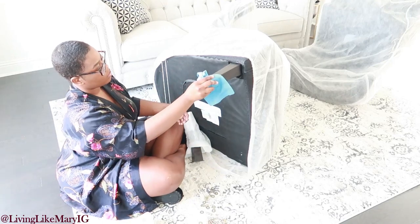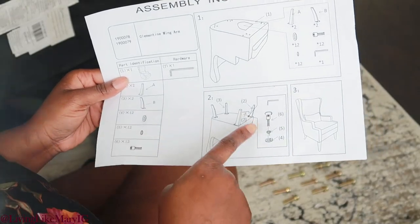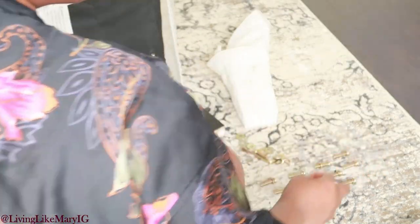I'm looking over the instructions to make sure I have all of the pieces. I want to make sure that I have all of the screws and nails, and then I'm going to add a little gorilla glue and start putting this together.